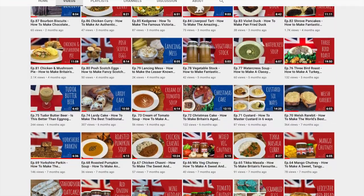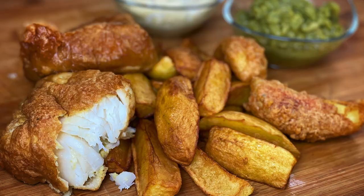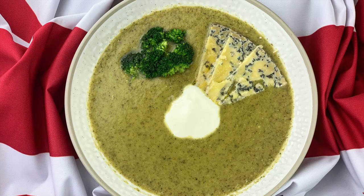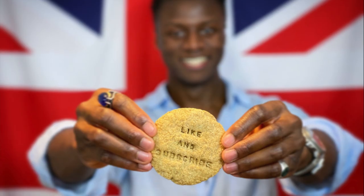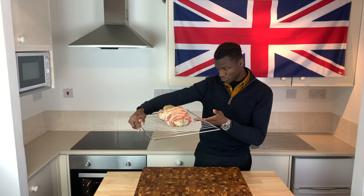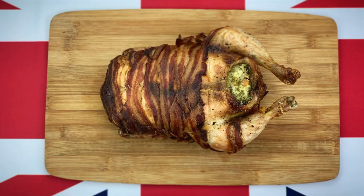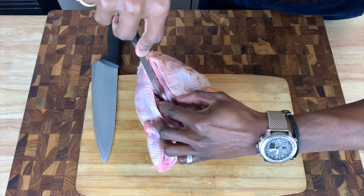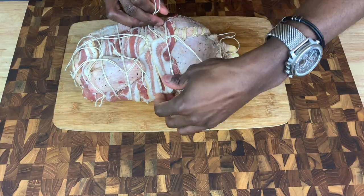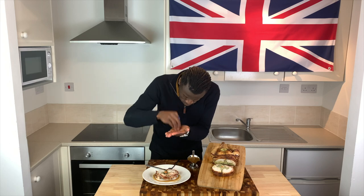I find it hard to believe that 99 episodes have gone by just like that. Our aim from the very beginning has been to present the best British dishes with the hope of changing the perspectives of many around the world. With that in mind, and to celebrate this momentous occasion, I'll be showing you how to make a brilliantly British creation that you won't find anywhere else — chicken complete. As the name suggests, it involves boning a whole chicken and stuffing it with cabbage and mashed potatoes, yielding a stunning and complete meal.